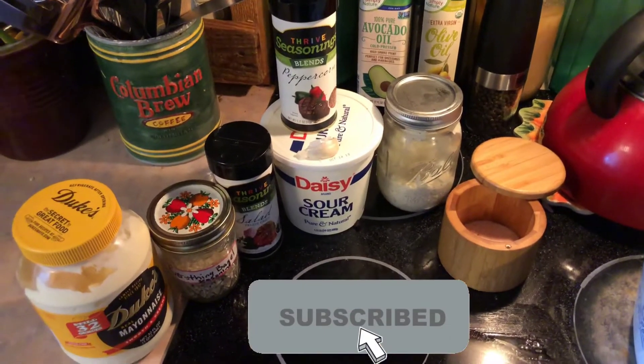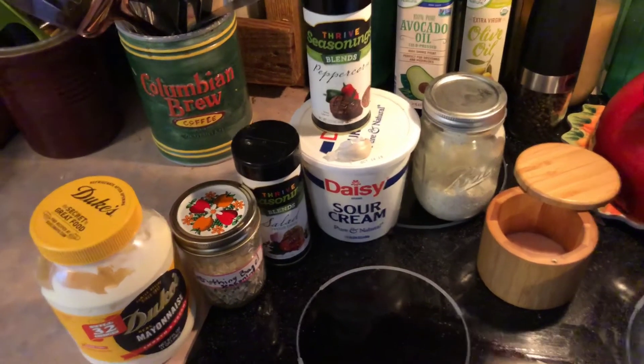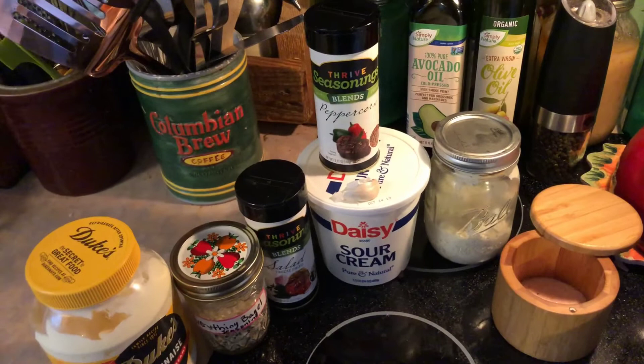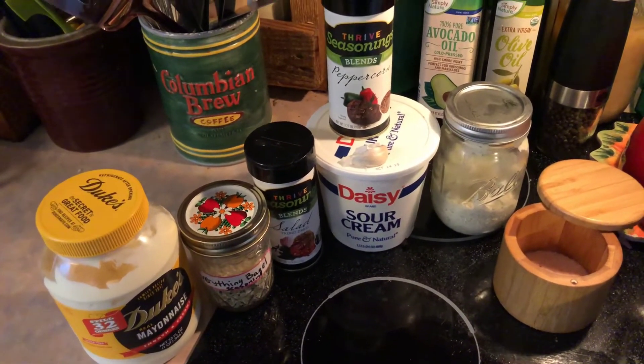Hey guys, welcome back to my channel. I am doing a recipe today for my ranch dressing. I've had a lot of requests for it. I make it all the time, I love it, and I'm just going to show you how I make it.